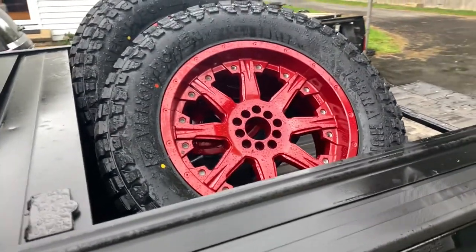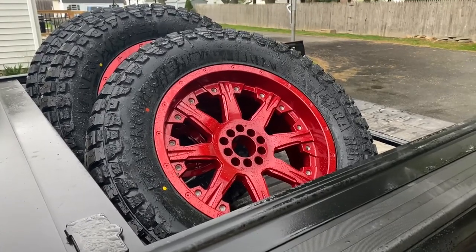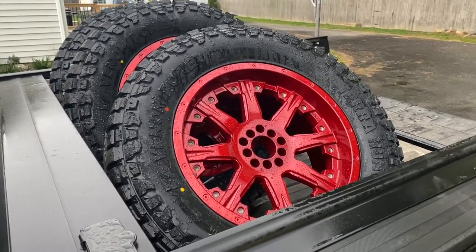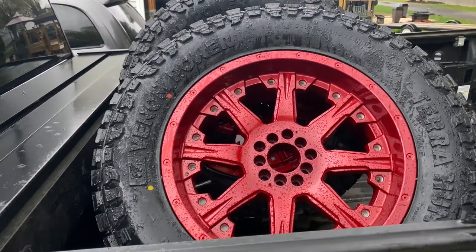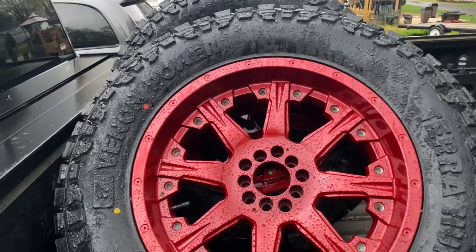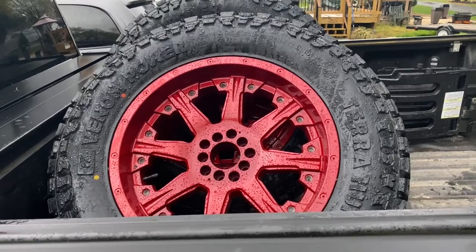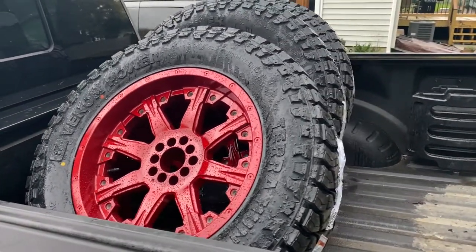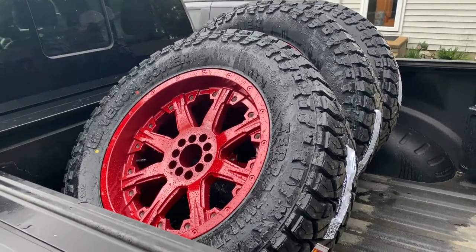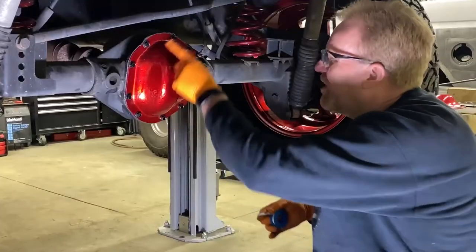Another rainy day, but we've got the new wheel and tire package — same wheels, but we got them coated over at Prestige Coating and Blasting in Newark, Delaware. They came out really good — same color as the springs on the Jeep. They went with Venom Power Tire Hunters. I've never really heard of these tires, but they look pretty good — they remind me of the Nitto Trail Grapplers, same sidewall on it. We'll put them on the Jeep and see how they turned out.